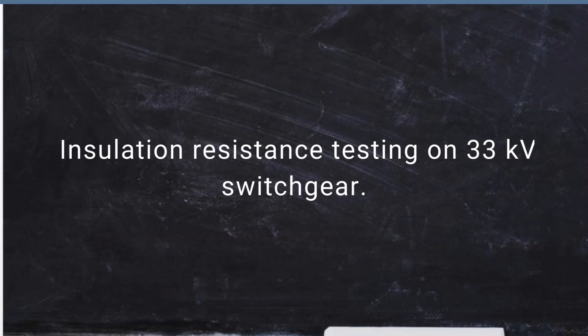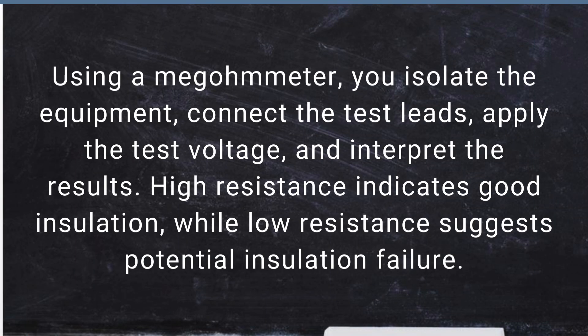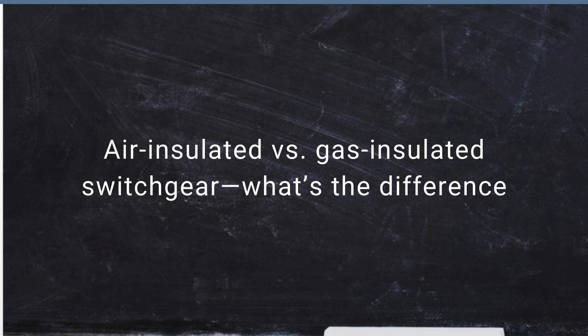Next, let's talk about insulation resistance testing on 33kV switchgear. Using a megohmmeter, you isolate the equipment, connect the test leads, apply the test voltage, and interpret the results. High resistance indicates good insulation, while low resistance suggests potential insulation failure.